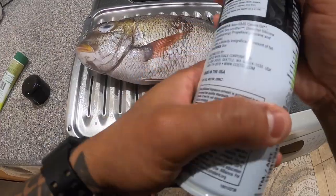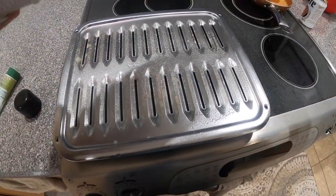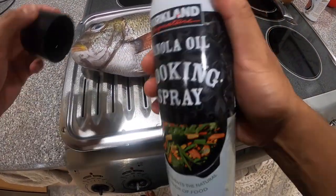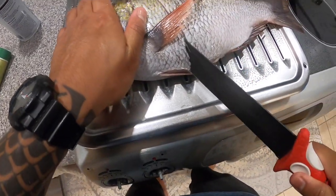To steam it, I have this two-pan setup: one that has vent holes and one that holds the liquid. I spray with Pam so the fish skin doesn't stick to the pan too much, and then I begin to score the fish.